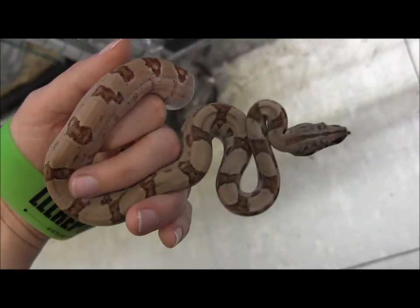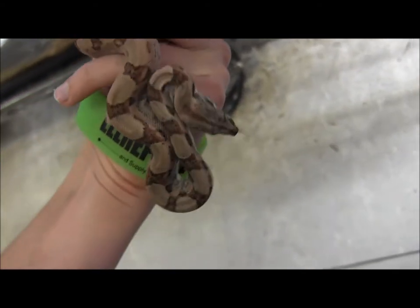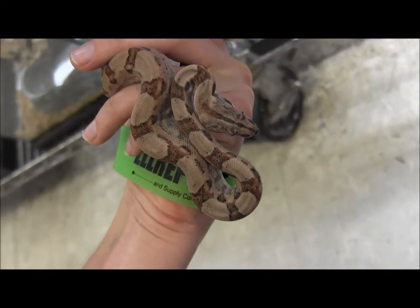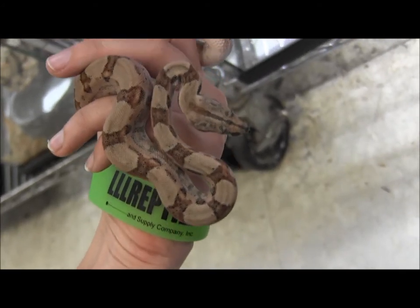If you're interested in ordering these or any of our other available boas, pythons, or other snakes, you can go ahead and visit our website at www.llllreptile.com. You can check them all out there.